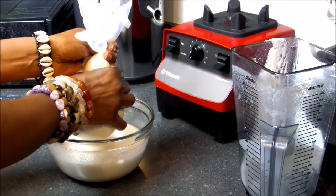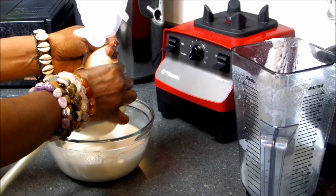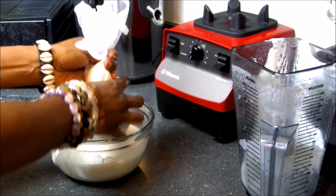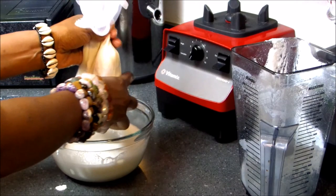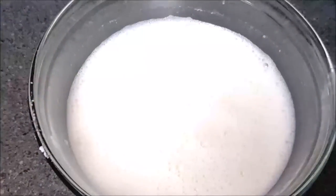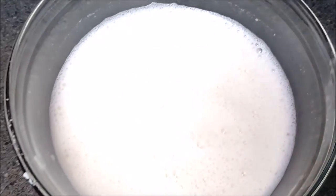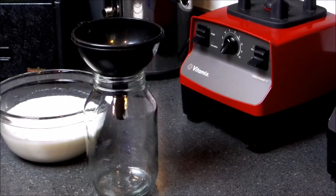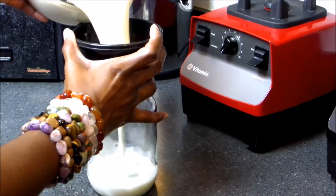Wait for it, wait for it. Notice how I acted as if nothing happened — I just kept it pushing. So now what you're going to do, you're going to pour your milk into a glass jar pitcher and store it in the refrigerator for up to a week.